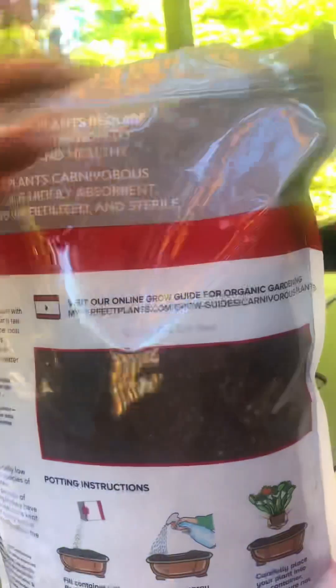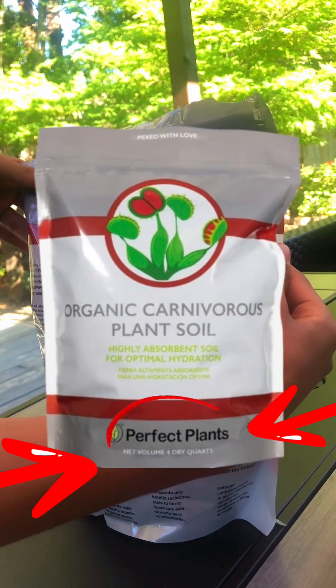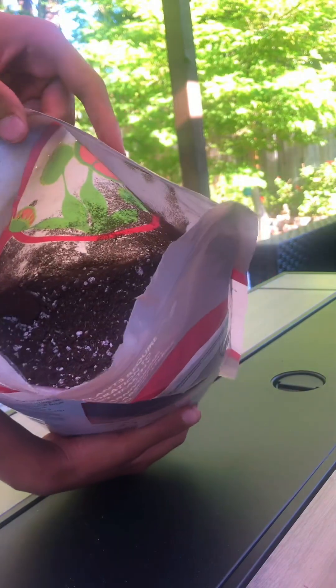I recently got this carnivorous plant soil mix from Amazon — I got it from Perfect Plants. I recommend you guys check it out. Here's the soil. It looks great, but my one issue was that there were way too many rocks in there.